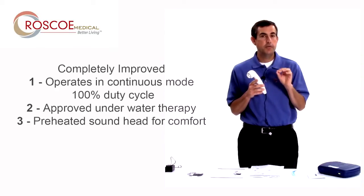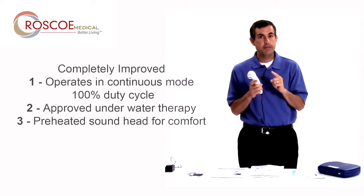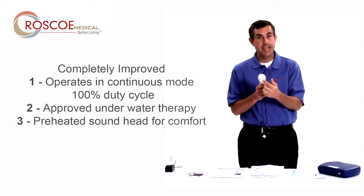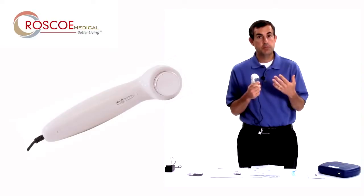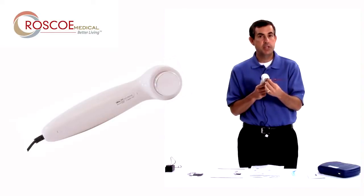Another really neat, cool feature, unseen in any other portable ultrasound device, is the preheat function. This device, when you turn it on, will actually preheat the sound head and make that a very comfortable experience for the patient to get ultrasound, instead of that cold feeling you get at first with some ultrasounds — it is preheated.